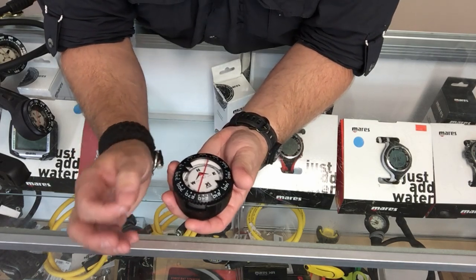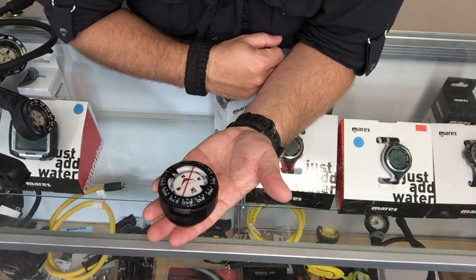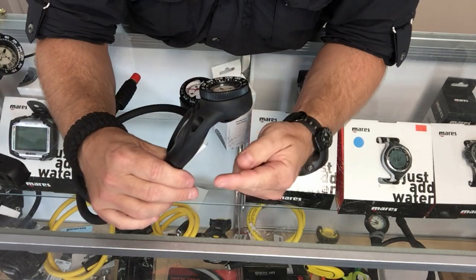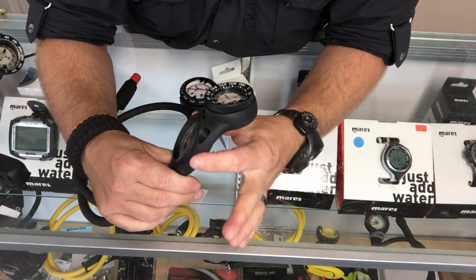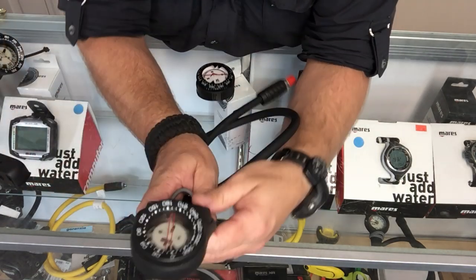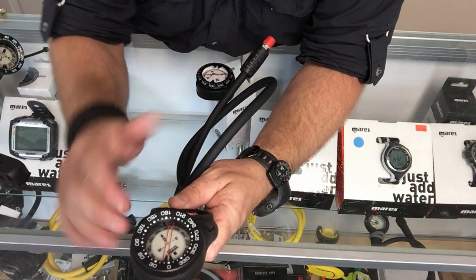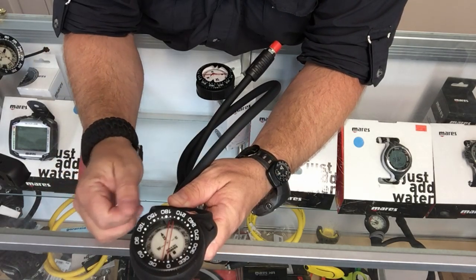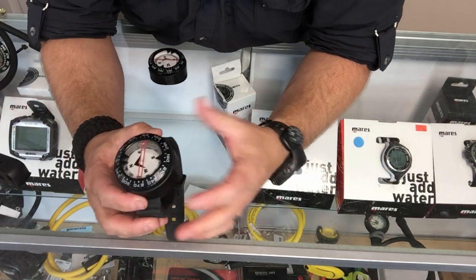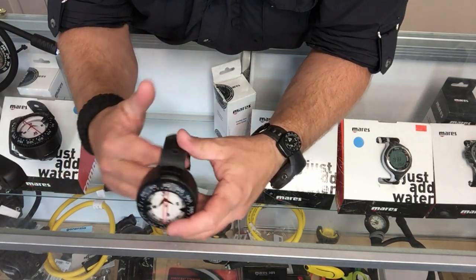For basic compass navigation, it's really simple. You're going to hold it level. If you're using a console-style compass, the console is slanted so it actually holds the compass level — so if I'm holding this out in front of me with it slanted so I can see the pressure gauge, my compass is always going to be flat and level. With a wrist-style compass it's a little bit more difficult to operate, but with a little bit of practice it actually becomes pretty easy.